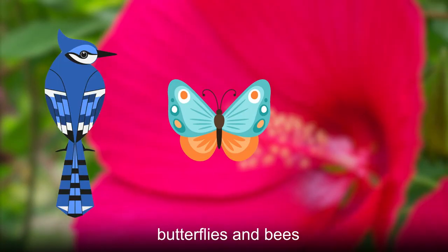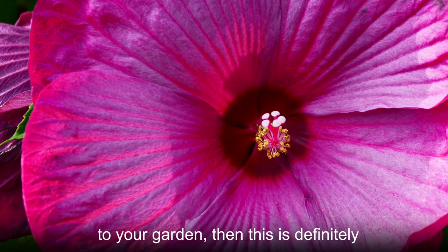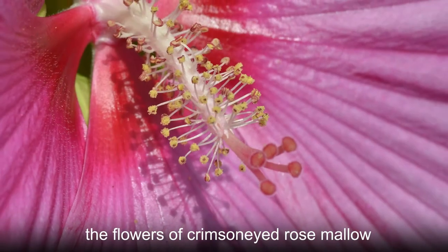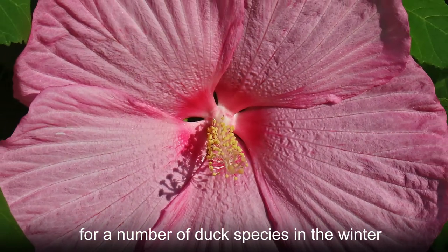The flowers are very attractive to nectar-seeking birds, butterflies, and bees. If you're trying to attract hummingbirds to your garden, then this is definitely the plant that will do it. Apart from the nectar, the flowers of crimsonid rose mallow also produce seeds that can provide food for a number of duck species in the winter.